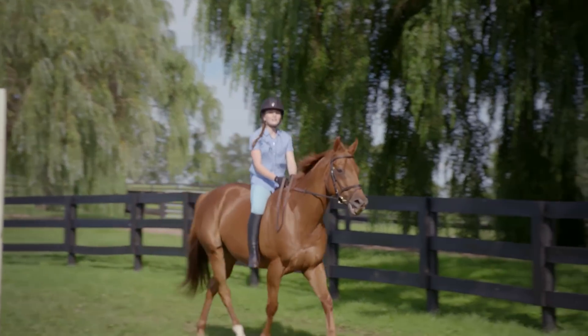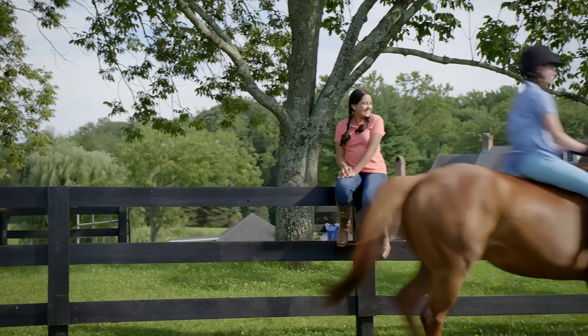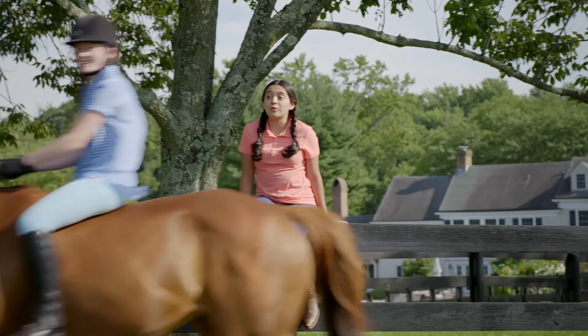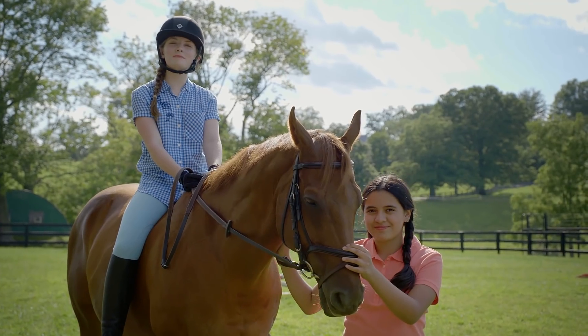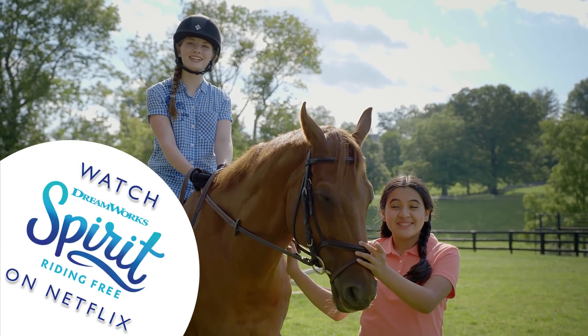When you feel more comfortable, try to go out to a trot. Trotting may be a little bit bumpy, but don't be discouraged. You're doing great! Come on, Rocky. Good boy. Good girl. Now that I've ridden bareback just like Lucky, I'm ready to watch some more Spirit Riding Free on Netflix.